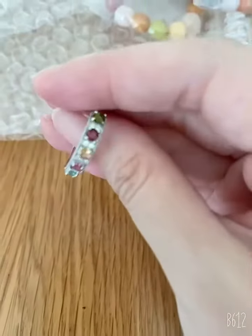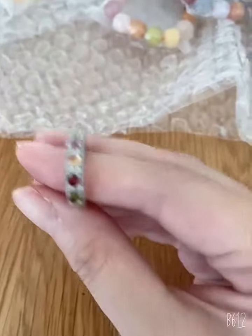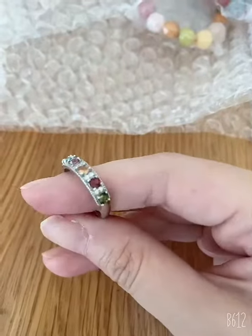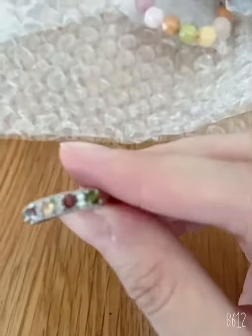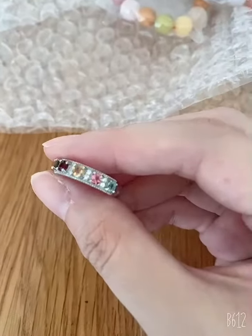Let me show you what I unboxed earlier. This is a multi-tier piece with so many colors — each color placed in one position. And this is a ring, a colorful ring. It's so pretty, look at this!